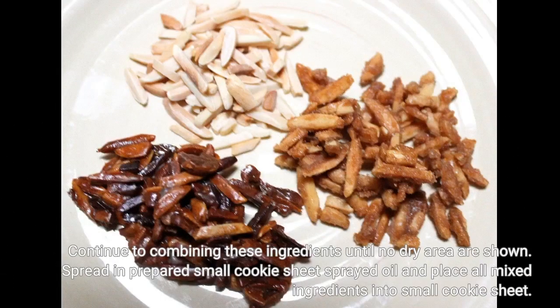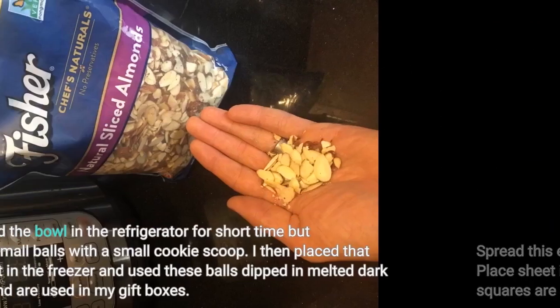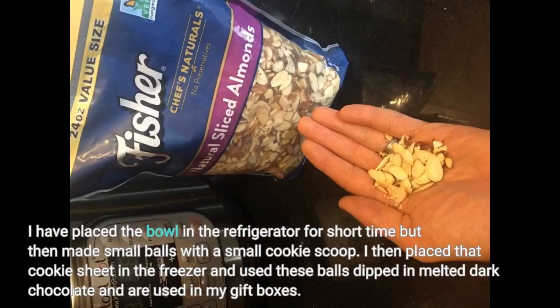Continue combining these ingredients until no dry areas are shown. Spread in a prepared small cookie sheet sprayed with oil and place all mixed ingredients into the small cookie sheet. Spread evenly with your hands or spatula until all is pressed down. Place the sheet in the refrigerator or freezer and can be cut into bars. These squares are good for snacks or breakfast. I placed the bowl in the refrigerator for a short time, then made small balls with a small cookie scoop. I then placed the cookie sheet in the freezer and used these balls dipped in melted dark chocolate for my gift boxes.